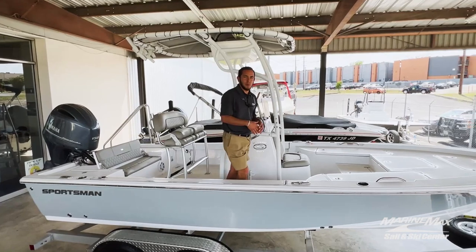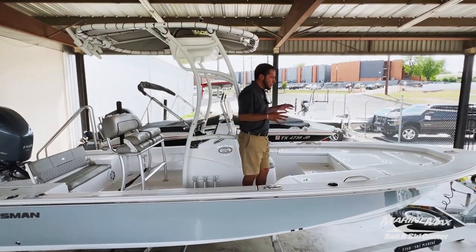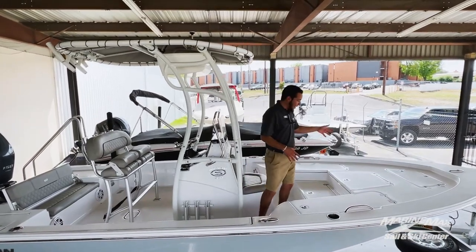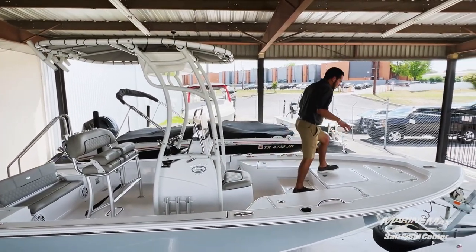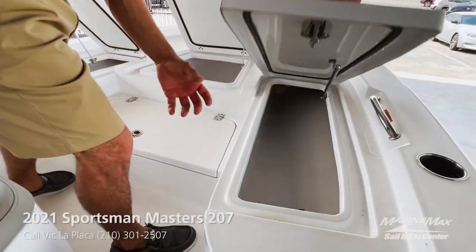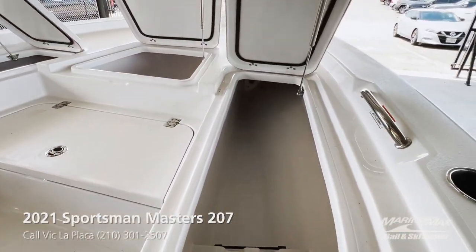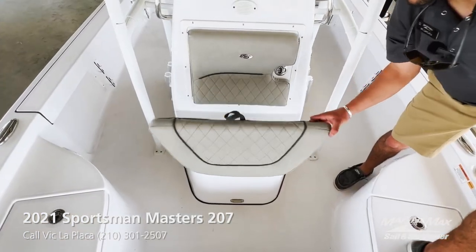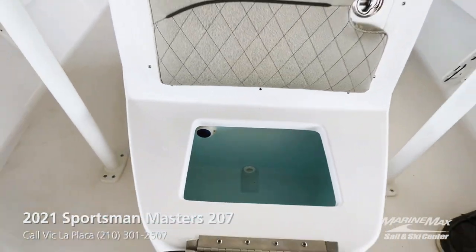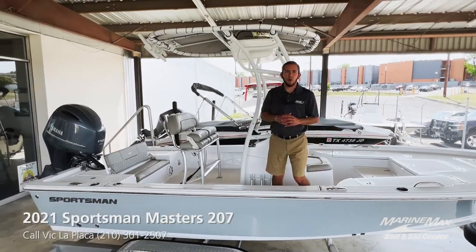Inside the Sportsman Masters 207, you'll see it's a pretty good layout for a 20-foot boat. You've got plenty of casting room up in the front. You've got your anchor locker, rod holder storage on both port and starboard side, your front live well along with your live well in the rear, and a fish box on the port side.